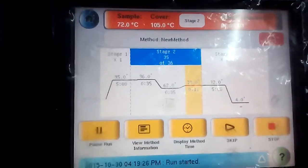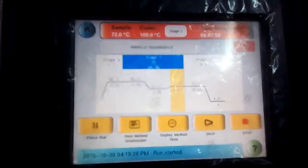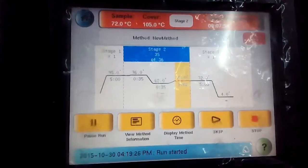This is the PCR touch screen showing stage 1, stage 2, and stage 3. These 3 stages constitute the PCR cycle.